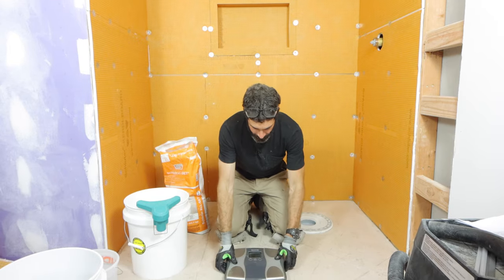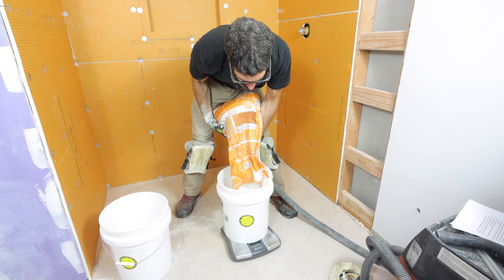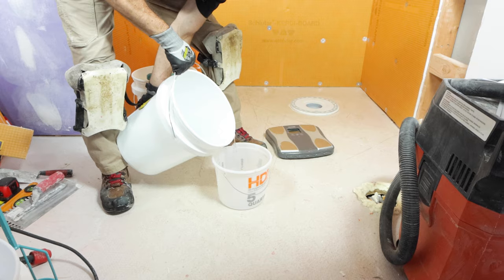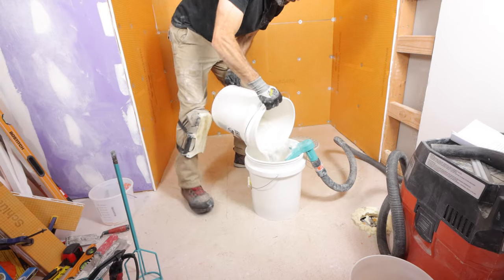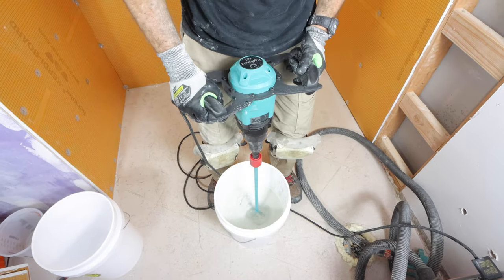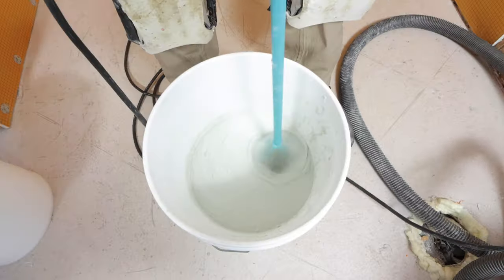Here's a hot tip: you can use a scale to measure out a half bag of thinset. I measured out 25 pounds of Schluter Allset, halved the water content per the instructions, poured the water into a bucket, turned on my dust extractor, poured the thinset in, and mixed everything up. I mixed this for roughly five minutes, let it sit for 10 minutes, and then mixed it again for another three minutes.